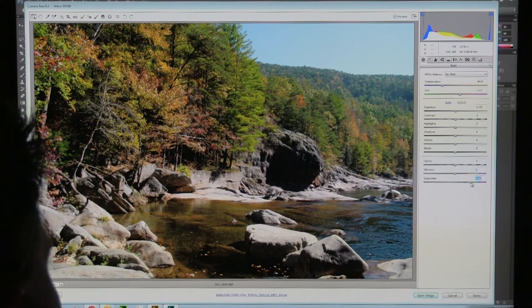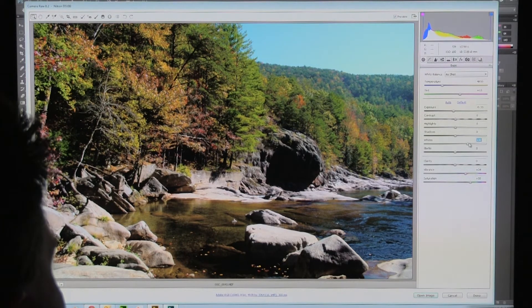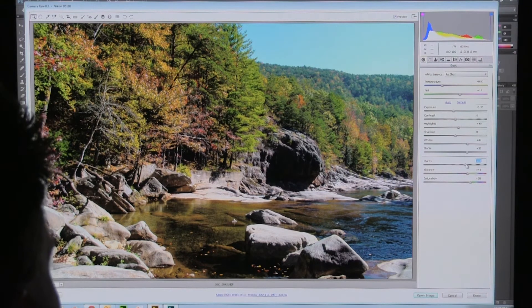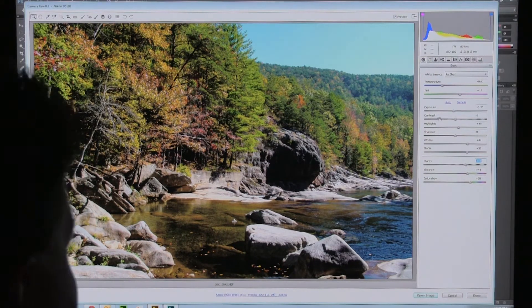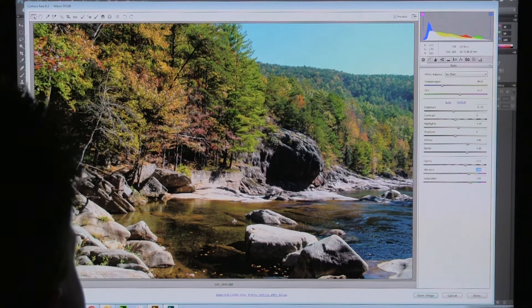I'm going to get my adjustment set right — I'll do my saturation again, some vibrance. I might take the exposure down just a wee bit but come up with my whites, up with highlights just a little, and do the blacks. Let's do a little bit more vibrance, and some clarity — there we go, that looks pretty nice. It's a little maybe underexposed on the sky, but I'm not going to sweat that too bad. I could do a little bit more vibrance, but I don't want things to look artificial.